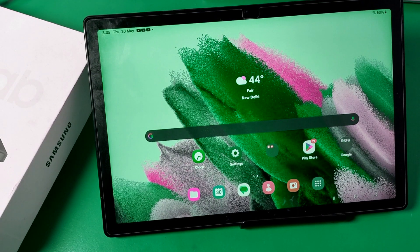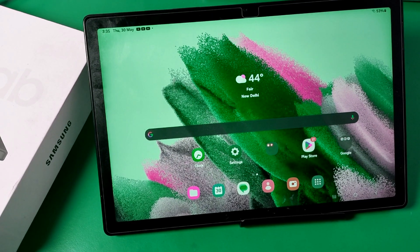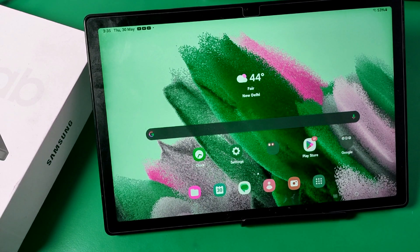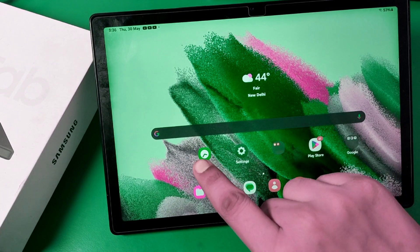Hello friends, welcome to our YouTube channel. In this video I'm going to show you how you can set an alarm in your Samsung tablet. First, you can see there is a clock app here.